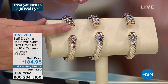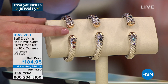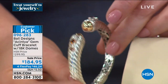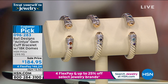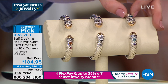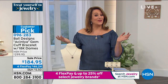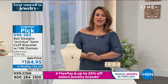This is the sun god cuff — the Achinta. Two gold suns on each side of that cuff, with princess cut gems in your choice on the beautiful arms, on that beautiful twisted rope design. Available in garnet, black spinel with white topaz, and Swiss blue with amethyst. Sizes in petite, small, medium, or medium-large. From $299 down to $184 — it's a treat yourself event. If you thought you could never afford a Robert Manse cuff, think again. If you're a sun goddess, this is the cuff for you. Item number 096283.